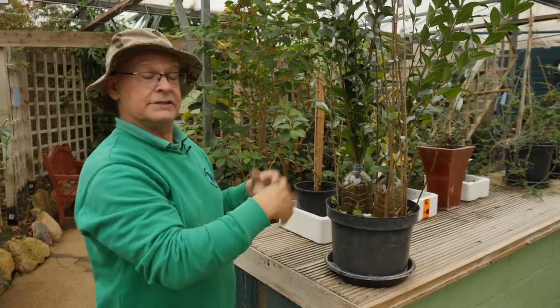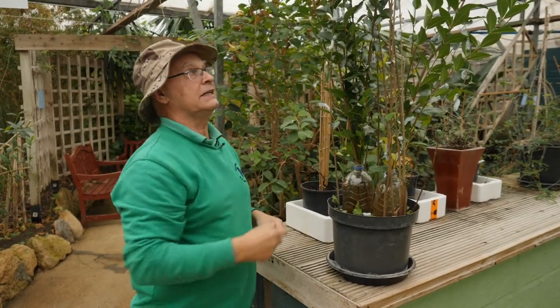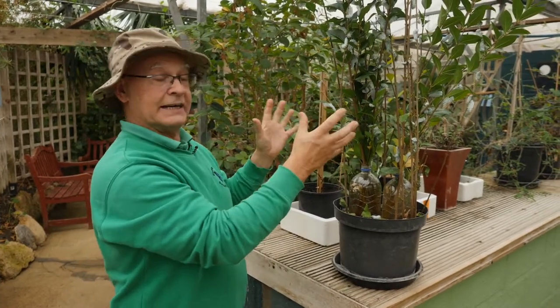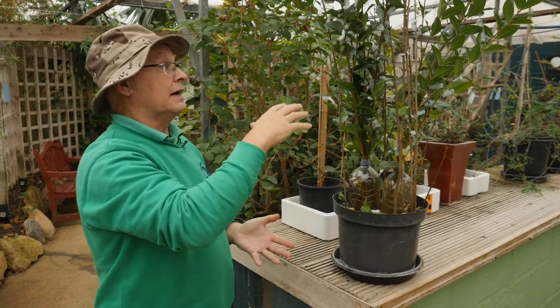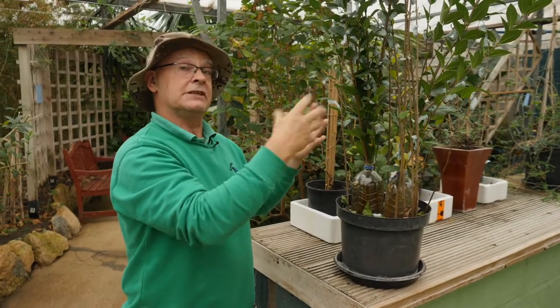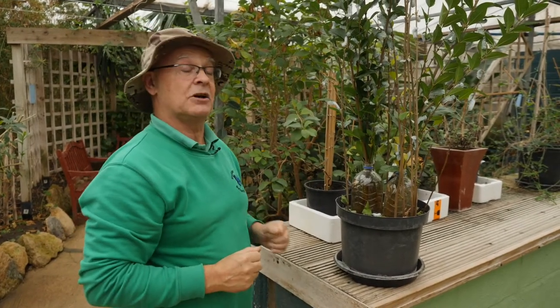Then she'll lay her eggs and die and it'll start all over again. So I've been successfully breeding these for four or five years now. What I do is if I see a male and a female I'll just take the pair of them and put them in a cage. Like I said they don't need any food, and usually the next day she'll have laid about 200 eggs and I'll just collect those and we'll start the process all over again.